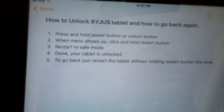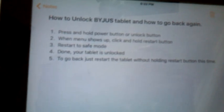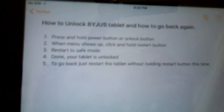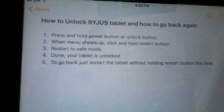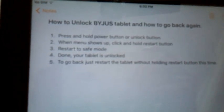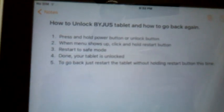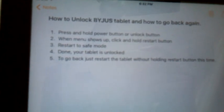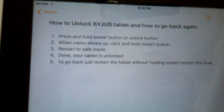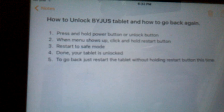To recap: first unlock your tablet, then press and hold the power button or unlock button. After that you will see lots of options — from those, press and hold the restart option. You will see another pop-up which will say the tablet will restart to safe mode. Click yes, and the tablet will restart to safe mode.